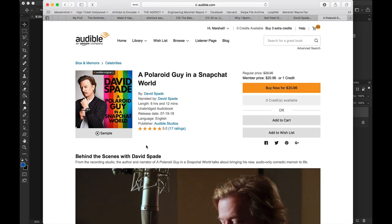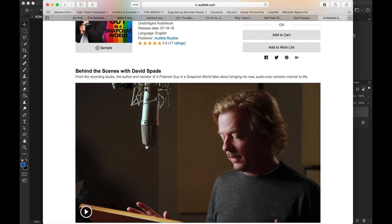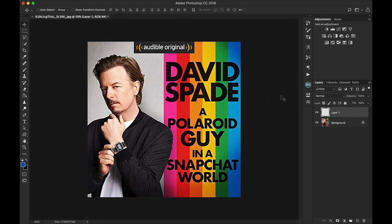David Spade has a new audiobook out that he is doing exclusively as an audiobook. I like the cover so we'll just recreate it quick.